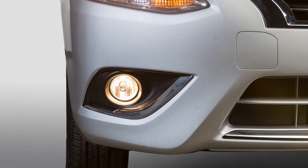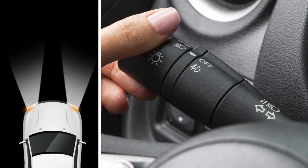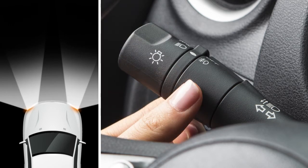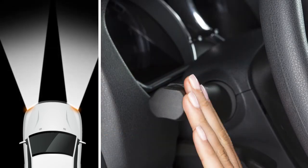If your vehicle is equipped with fog lights, here's how to activate them. Your headlights must be on and low beam selected. Then rotate the switch to this position and your fog lights will come on. Turn the switch to off to deactivate the fog lights. If you turn the high beam headlights on, the fog lights will automatically turn off.